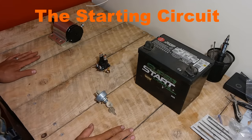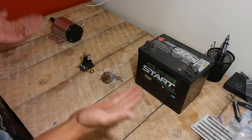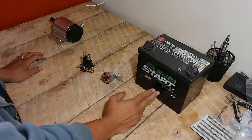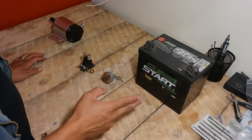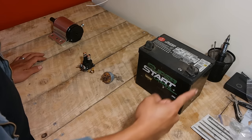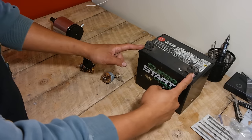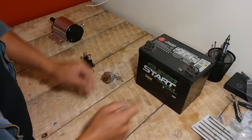Let's begin with the starting circuit. These four items make up the components in your starting circuit. The first component is your battery — everything begins and ends with your battery. In order for electrical flow to happen, there needs to be a closed loop beginning at the positive side of your battery, looping all the way around and getting back to your negative side of the battery. If this loop is not closed and not connected, no power will flow. That's an important principle to keep in mind.